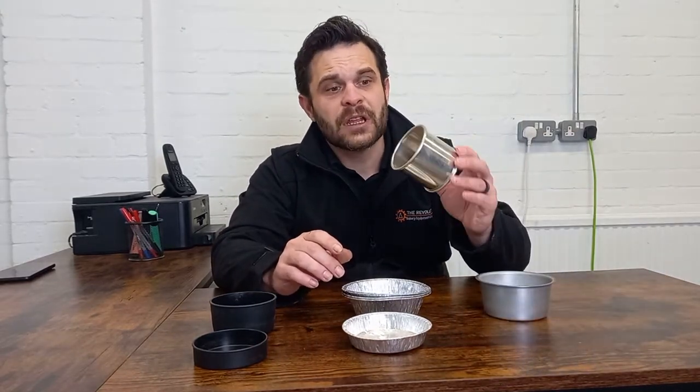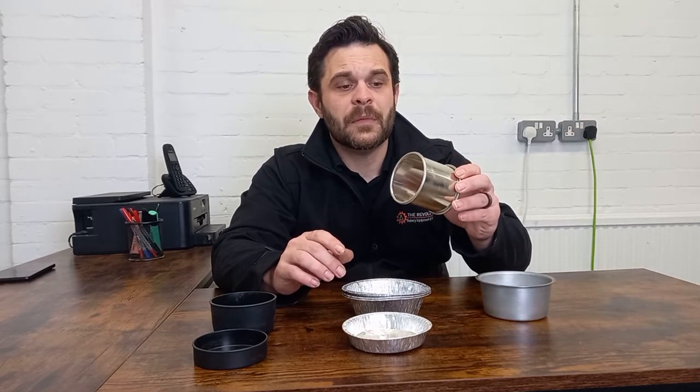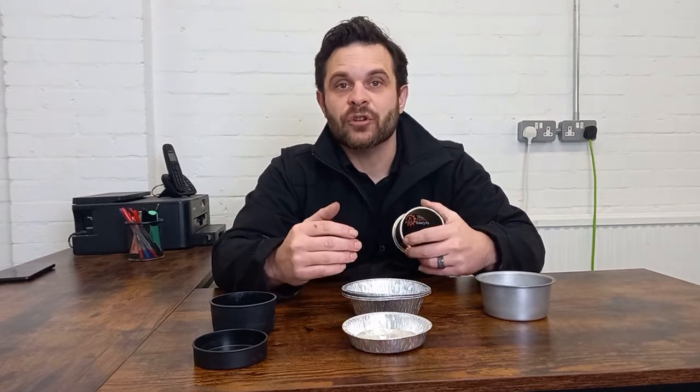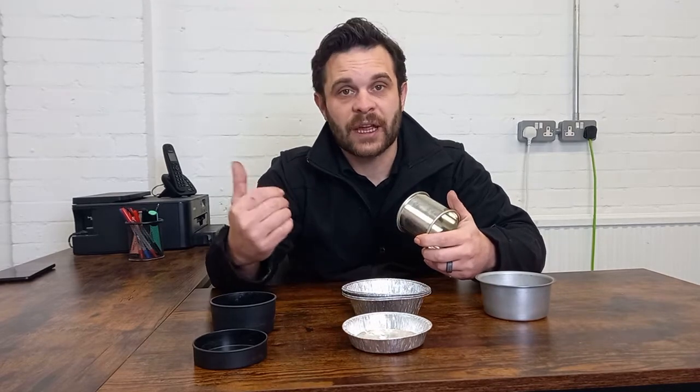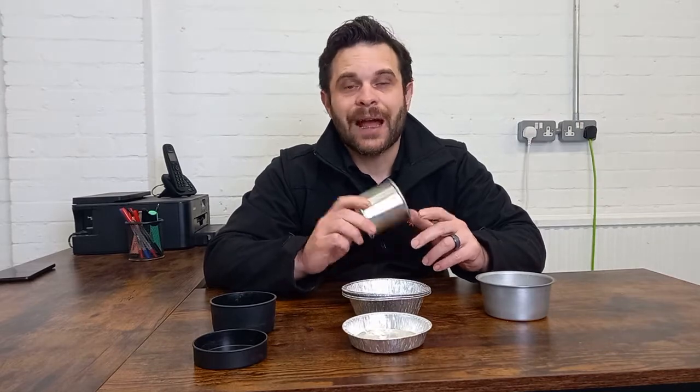Hoops are a bit less easy to get hold of. Also, if you believe at some stage you're going to need to build up from hoops onto a press of some sort, which we'll look at in later videos, hoops can make that more difficult and more costly. So be aware of that.